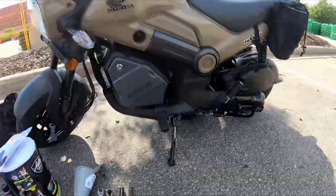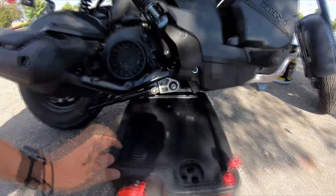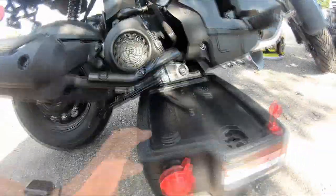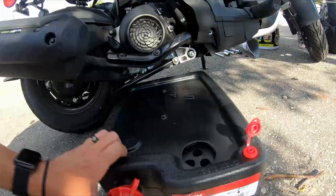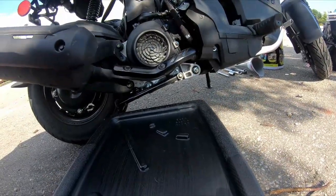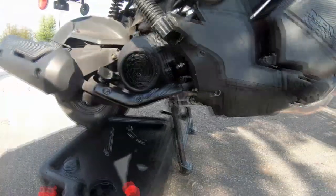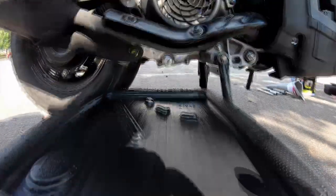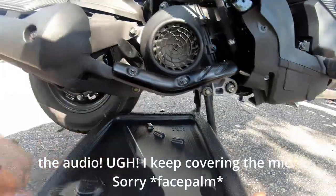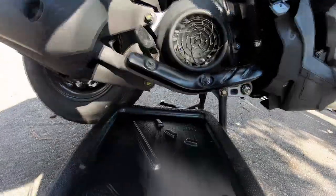Alright, so putting this under here — wait, that's not it, I'm an idiot. Do I actually have to put the center stand down? Thank god I can edit. So you do actually have to have the center stand down. That's the oil plug there, and yep, you live and you learn.